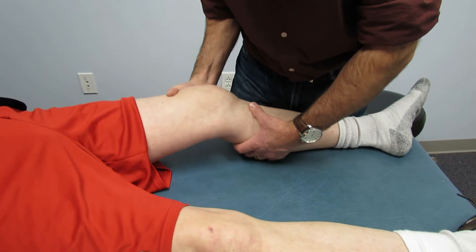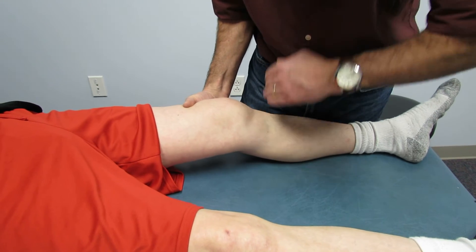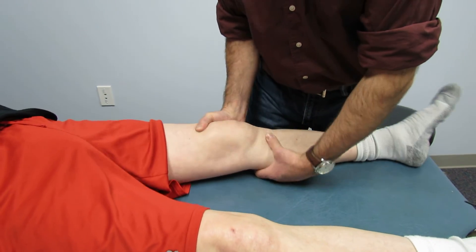Then I'll just take them up into this position, support the femur and give a nice little anterior pull. I like to pull up toward my chest, nice and perpendicular.